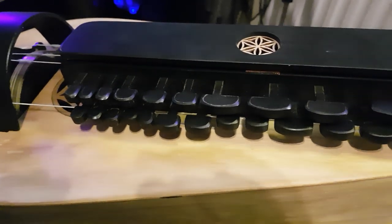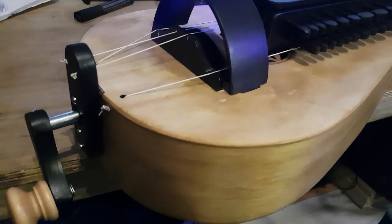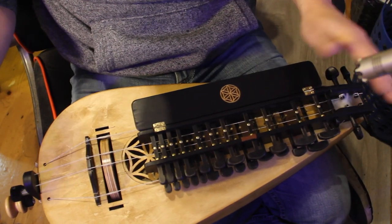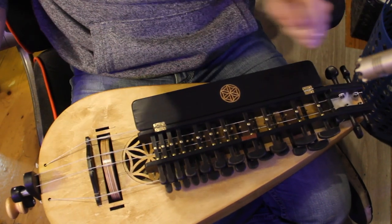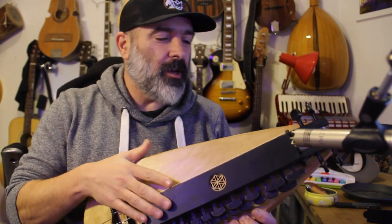So there you go — this is a sort of a hybrid instrument, a medieval hybrid instrument of guitar, violin, and piano. You've got those keys as you'd have on a piano, you've got the bow action of a fiddle, and really the scale and approach of a guitar. Folks, this is the Hurdy Gurdy — cool little instrument.